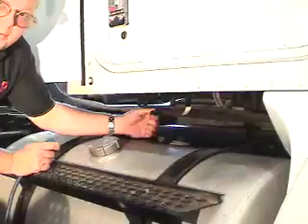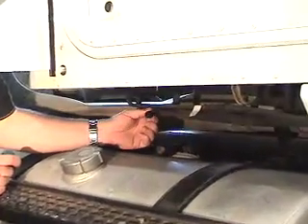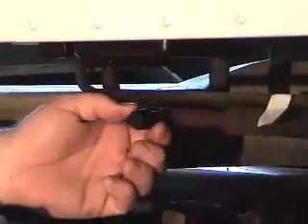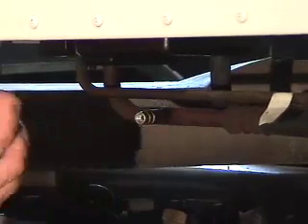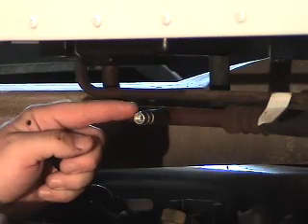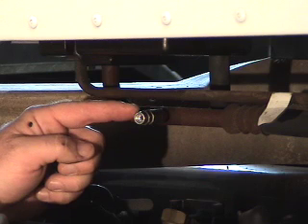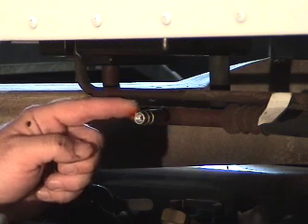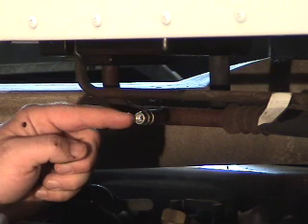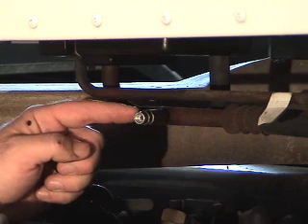We're going to remove the low side cap now from the Schrader. It's very important that caps are left in place. The cap, especially on the low side, is important for keeping out dust and dirt, but it's also going to protect the system. There's a Schrader valve in here, and in a low pressure situation this Schrader valve can actually go into a vacuum and cause air to be drawn in past it.